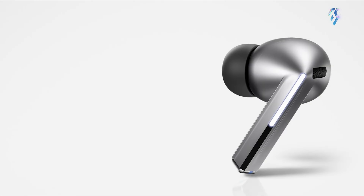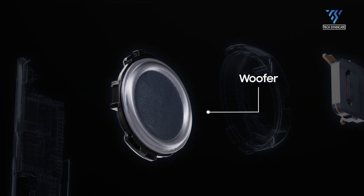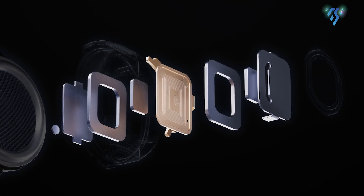The Galaxy Buds 3 Pro has enhanced two-way drivers — a dynamic driver for bass and a planar driver for treble. It is capable of playing 24-bit high-res audio, and the Buds can also handle 360 audio spatial sound with head tracking.